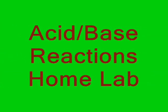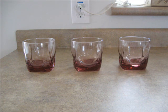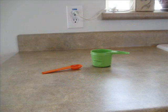Okay students, for this lab at home you're going to need to get three glasses — clear would be best. You'll also need some vinegar; any type of vinegar will work. You'll also need at least a half-cup measuring cup and a teaspoon measuring spoon.